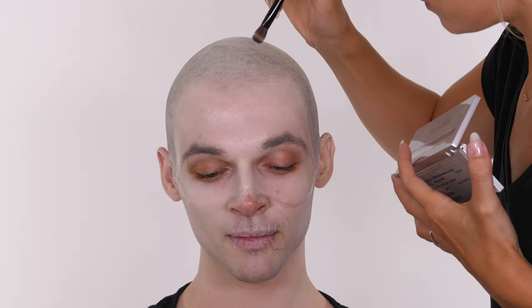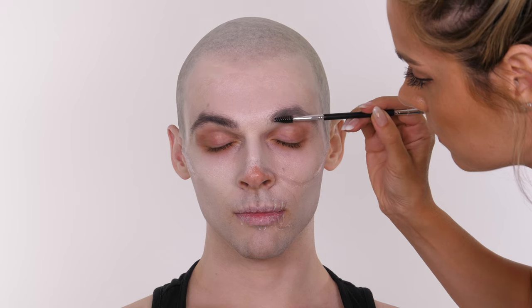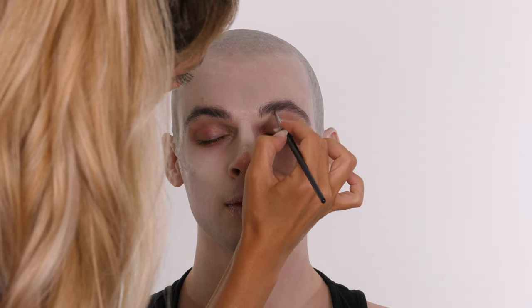You can either use the fixer spray by Kryolan or there's one sold at the Makeup Armory by Green Marble - it's a tough film-forming barrier so then it won't come off. I need to darken Jack's eyebrows so I'm using the same colour that we used on the top of the head and I'm going to work that through Jack's brows. We're just keeping them as they are in terms of shape, but we're combing this through. We don't need to worry too much because we are going to be applying some dark colours around the eyes which is going to go into the brow.